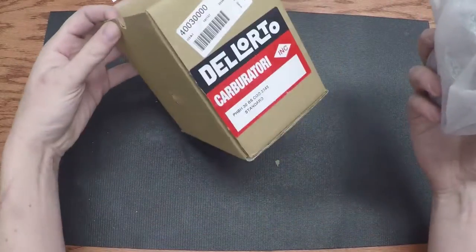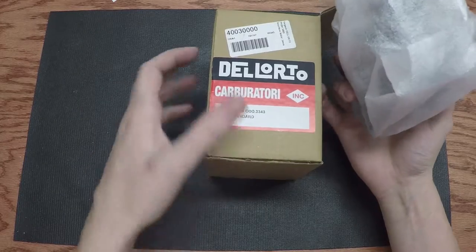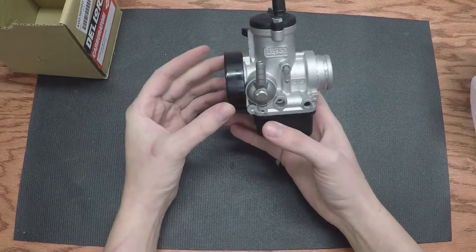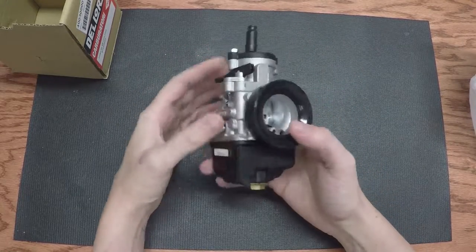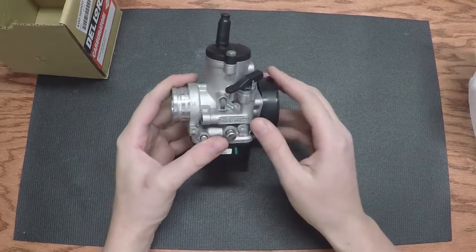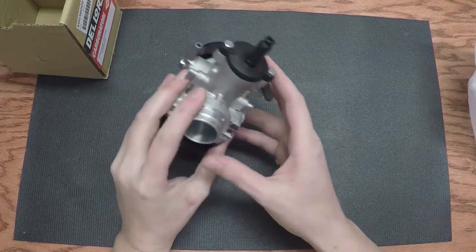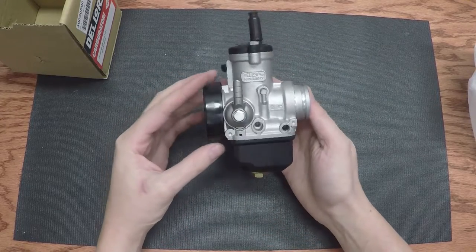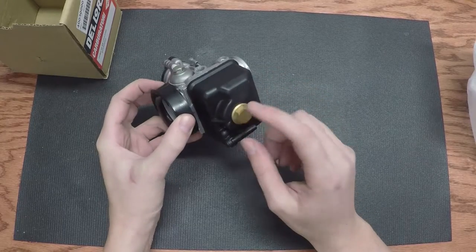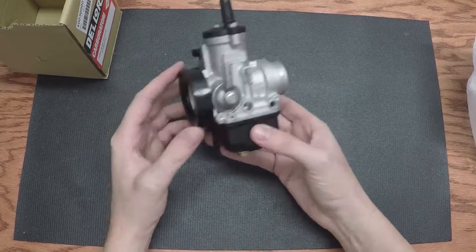This is a PHPH30. I like carburetors, I really do. It's a bit of a shame that this isn't plastic, but other than that — it comes with chokes. It's pretty. What's nice is you don't have to take the float bowl off to change the jets. I already have one of these.